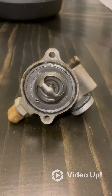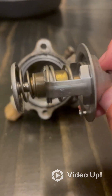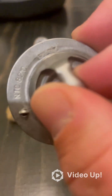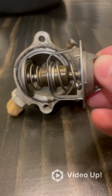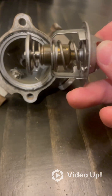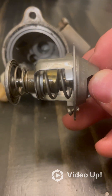When you remove this housing cover you actually have the thermostat sitting right here. The thermostat is a metal part made out of different alloys that expand and contract at different temperatures, and this one is specifically designed to open at 82 degrees Celsius. The way this is shaped right now is not how it's shaped at 82 degrees Celsius. Once that coolant reaches 82 degrees Celsius in the motor and starts pushing up against this, it will start to open, allowing flow through this housing back to the radiator to be cooled and then sent back to the motor at a cooler temperature.